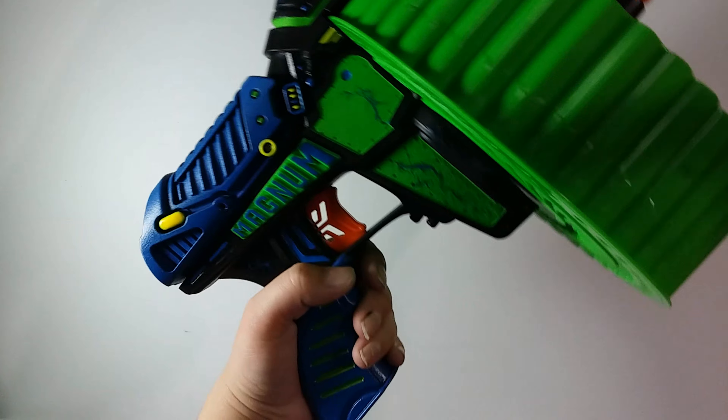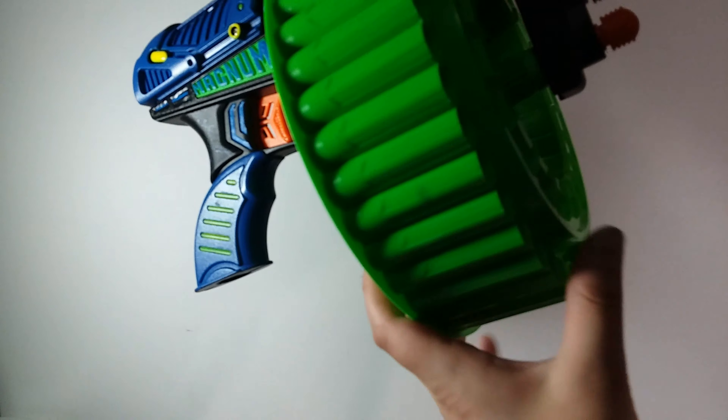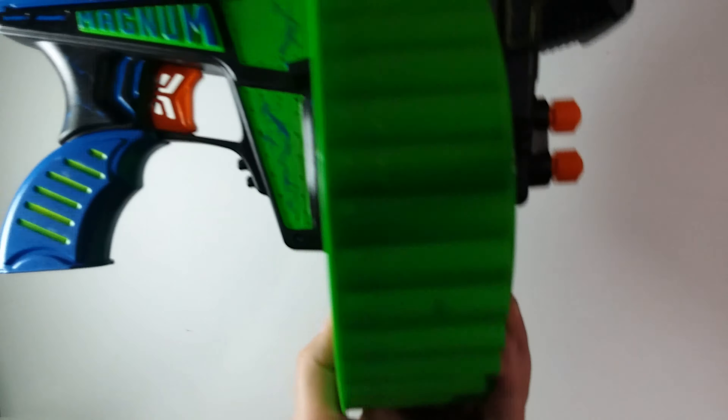As you can probably tell, this is a Dirt Zone Magnum Super Drum with the front barrel taken off and the stock removed. Now to remove both of those pieces, it's actually super simple. All you have to do is open up the blaster.